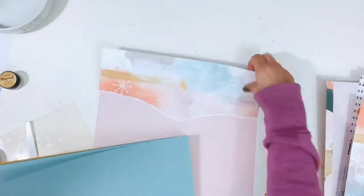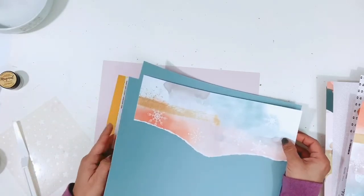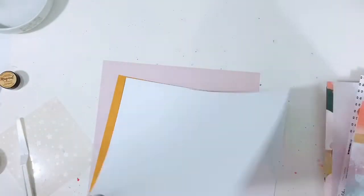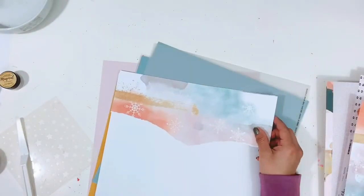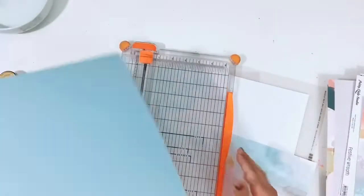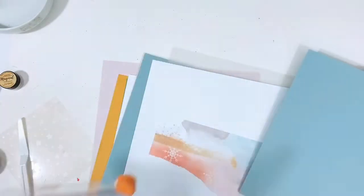I'm going to pull that out and swap those out, and then I will start figuring out how I want this layout to go. My thought was that I tore this pattern paper at the top and left it so it kind of dipped down in the center, so I thought I would do a layout where I could place the photo in the center and have all the embellishments around the photo, going down in the center. I also want to create some type of snowy look to the background with some mixed media.